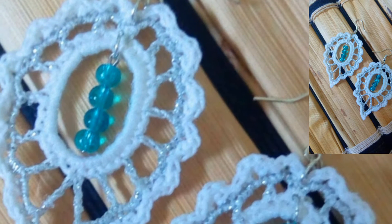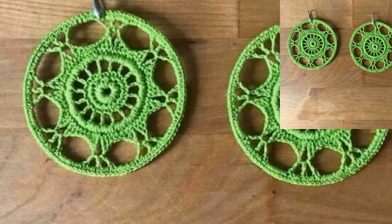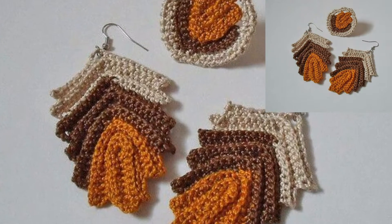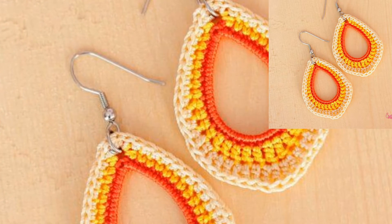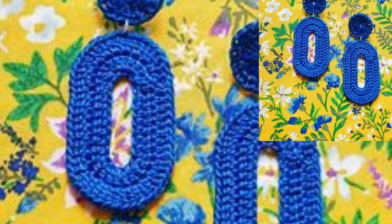Assalamu alaikum viewers, how are y'all? I hope you all are fine and good — may Allah bless you and always be happy in your life. In this video I will show you outclass and outstanding patterns of crochet earrings, and you will see amazing and attractive articles of crochet earrings. These articles are so elegant and so comfortable.